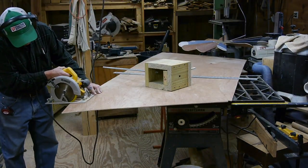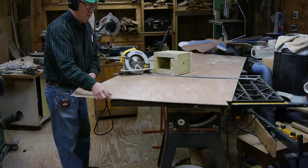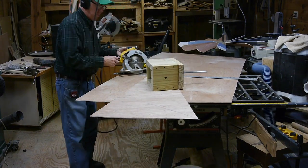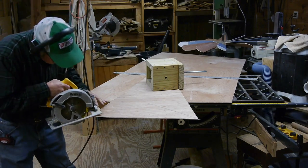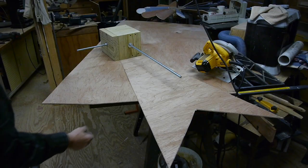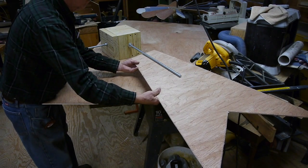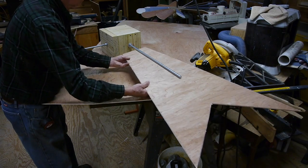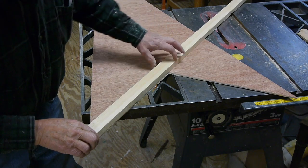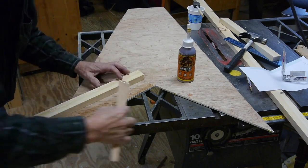I use quarter-inch Luan because it's fairly inexpensive and also lightweight — it helps keep the weight down on the total project. The only problem with Luan, or any plywood for that matter, is that it's not waterproof. You've got to make sure you use some good paint to cover it so it doesn't split and break apart. I'll show you what I use for that a little bit later. There's our sail, and I can adjust it in or out to balance the whole thing on the roundhouse.